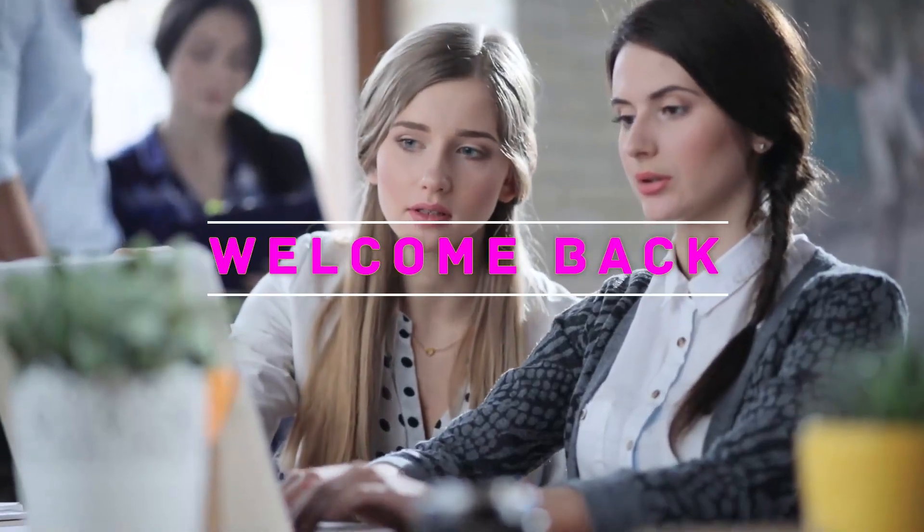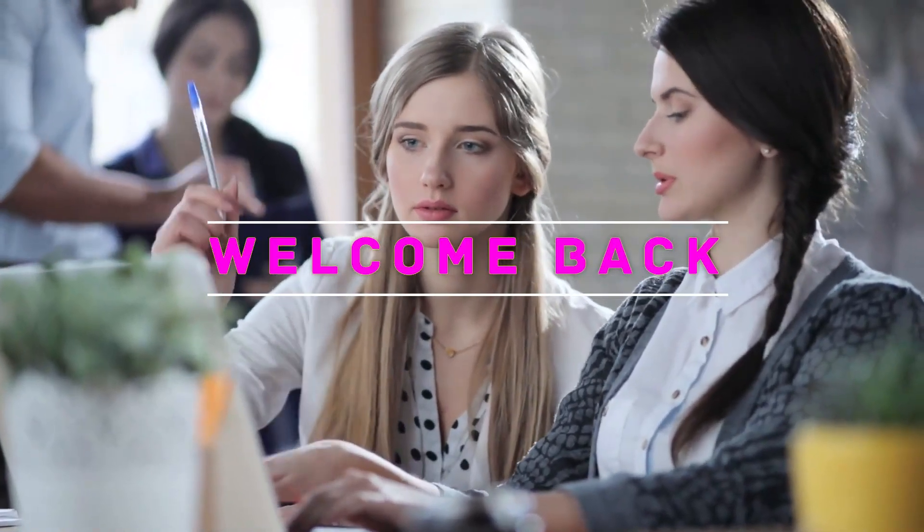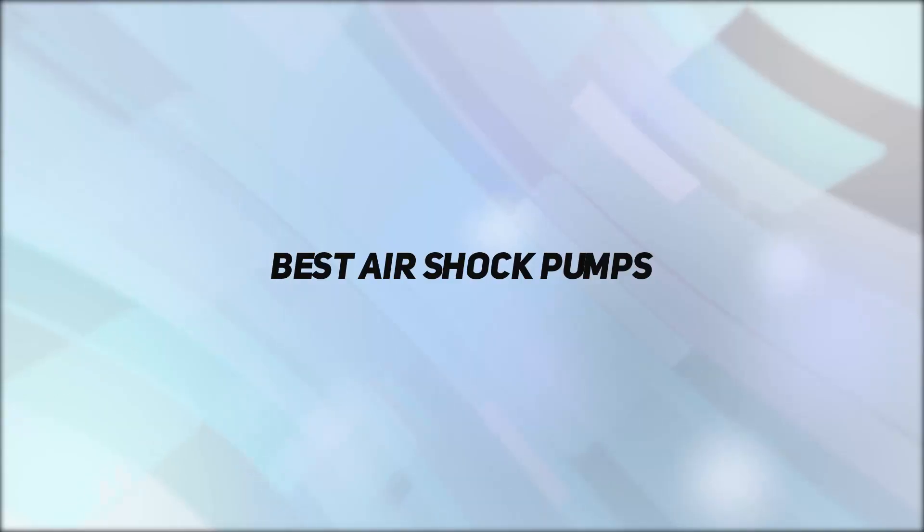Hey, welcome back to my channel. In this video, I'm going to talk about the top 5 best air shock pumps.